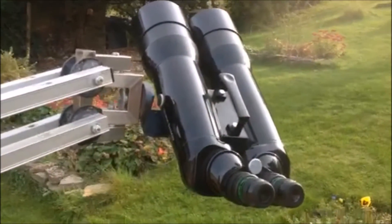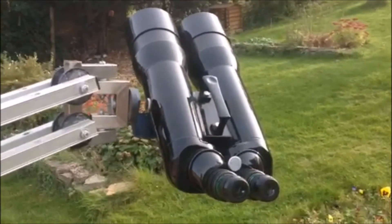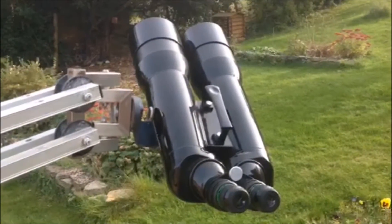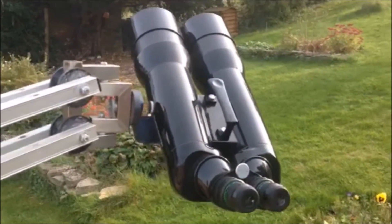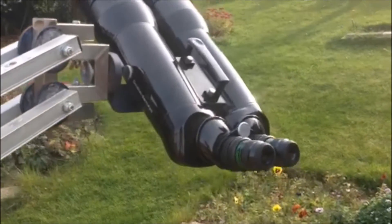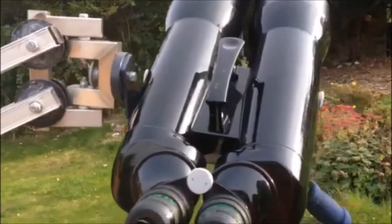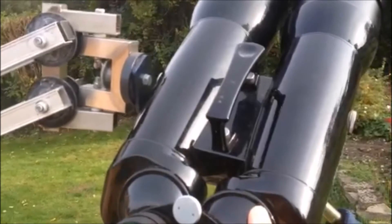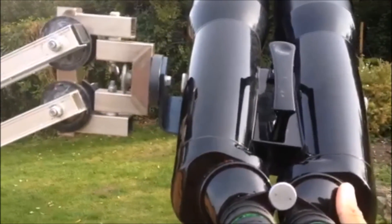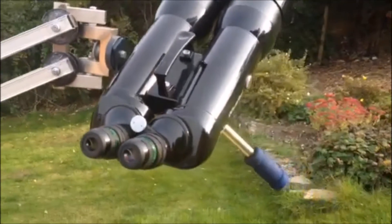It's a really nice, comfortable way to observe. No matter whereabouts in the sky you are, you can get the eyepieces into a comfortable position. Unlike a telescope where you have to put your eye to the eyepiece, with this you can move the eyepieces up or down depending on whether you're looking at the horizon or the zenith. Because it's got this hinge at this end, if you're in a seated position you can scan about a 45-degree wide patch of the sky without having to get up out of your chair.